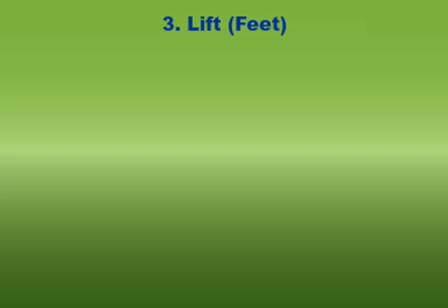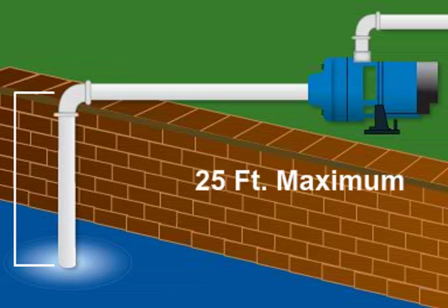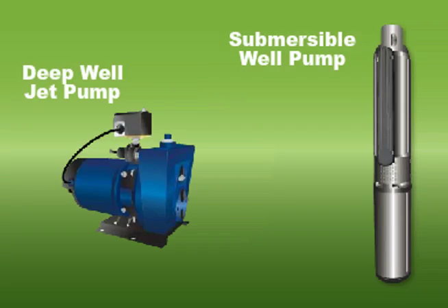What is the lift required? Lift is the vertical distance from the surface of the water to the pump. These irrigation pumps can pull water from a depth of 25 feet. For water lifts more than 25 feet, a deep well jet or submersible well pump is required.